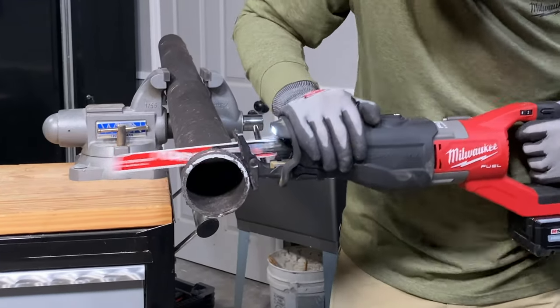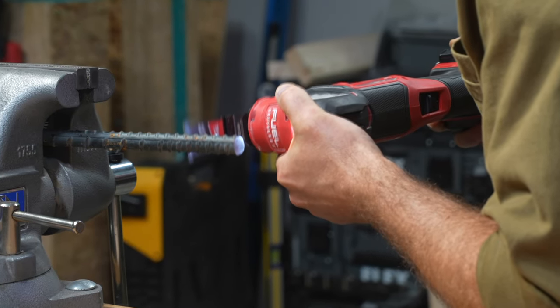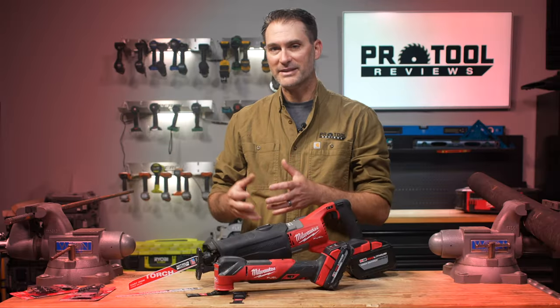We've got to talk about Milwaukee Nitrous Carbide. Not only do they have a new generation of Nitrous Carbide Sawzall blades, they're also moving into oscillating multi-tool Nitrous Carbide. We're going to show you how these blades cut in cast iron on the reciprocating saw side, and we're going to show you some extreme cutting we tried with the oscillating multi-tool blades.